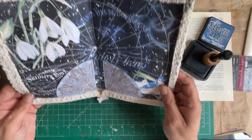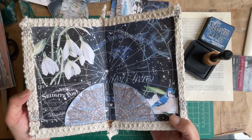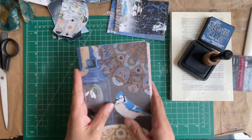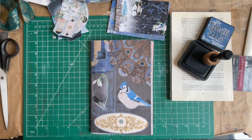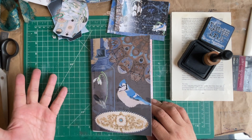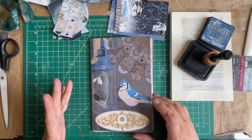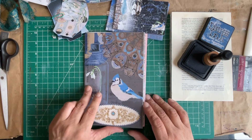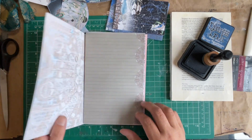I love how that looks. So this is the first page to our signature. I don't know if I'm going to put anything on here — I think it's just beautiful the way it is. For now I'm just going to leave it as is.